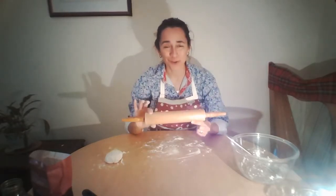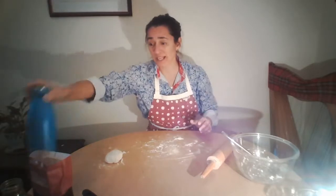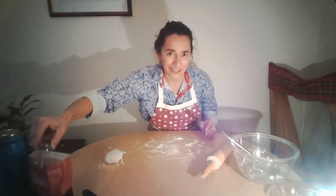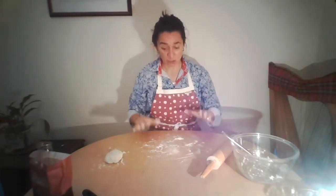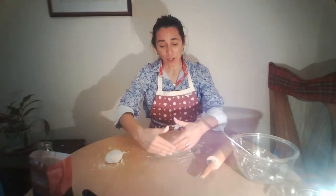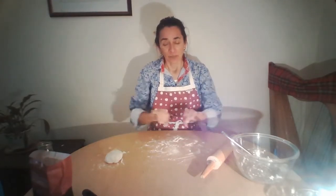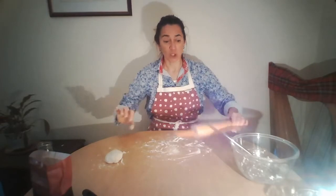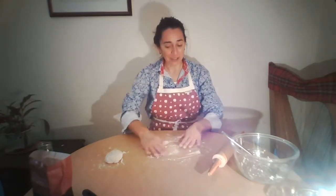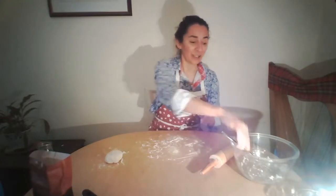Do not worry if you do not have a rolling pin — you can use other things instead. You could use a bottle on its side. When we were kids, we sometimes used milk bottles. You must have your grownups with you if you're using glass. Traditionally, you would have a round board with a very thin, long cylindrical stick to roll your chapattis on. But you don't need one of those — as long as you've got a flat surface and something like a rolling pin, you can go ahead and make chapattis.